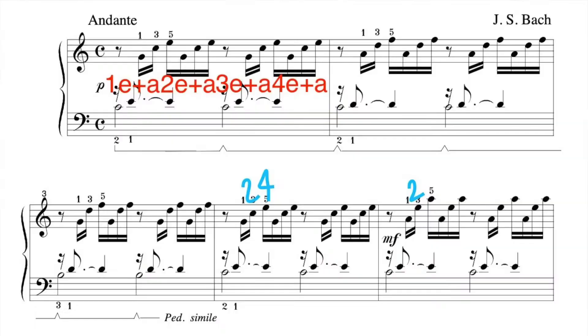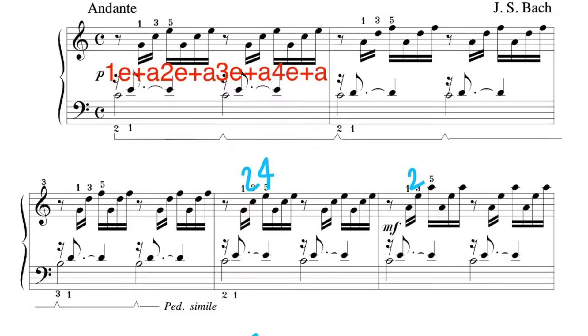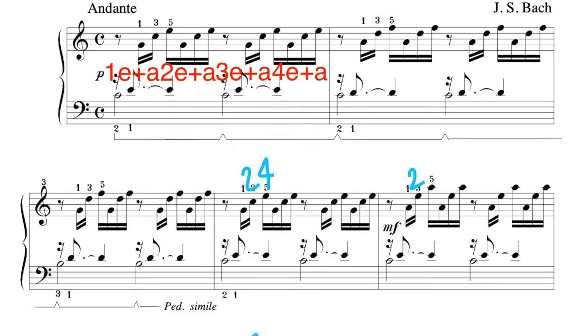Once you're clear on fingering and have worked on blocking the chords, look at the rhythm of this piece and make sure you understand it and can play it consistently. I've written in the counting: one-e-and-a, two-e-and-a, three-e-and-a, four-e-and-a — subdividing every beat into four equal parts, because the piece is written in sixteenth notes. The nice thing is the rhythm remains completely consistent throughout the whole piece, so once you're comfortable with that count, you can apply it everywhere.